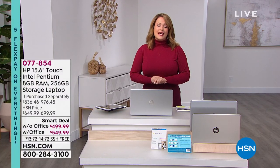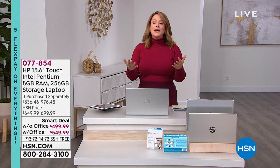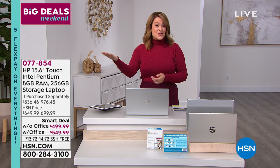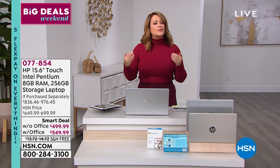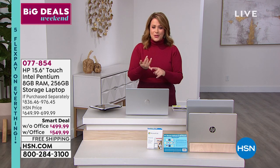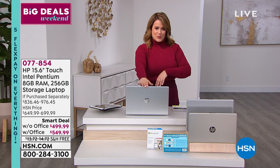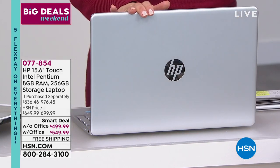You are watching HSN — this is still our big deals weekend, going on all the way to midnight tonight. HP has become the number one brand not only in computer manufacturing but in inkjet printers for a reason: everything is so well done, so user friendly. You're getting the performance and reliability you need. If you want to finish the upgrade and you're sick and tired of your slow, heavy, clunky computer, I have another opportunity for you from HP.